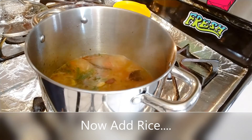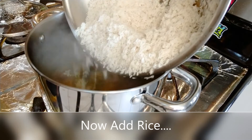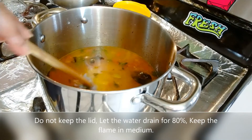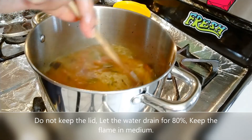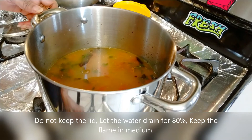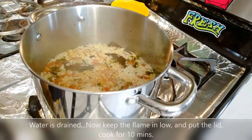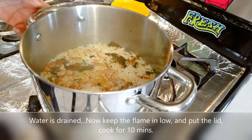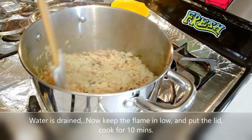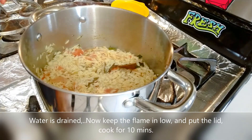We will add rice to the vessel along with water. Add water and cook to about 80% doneness. Set to medium flame, add water, and stir it well.